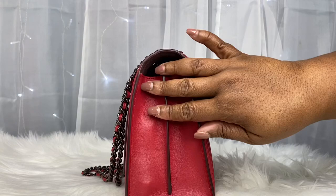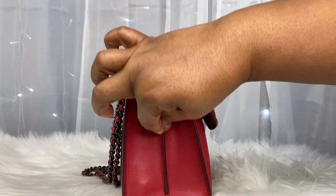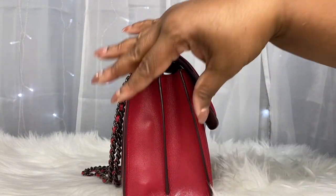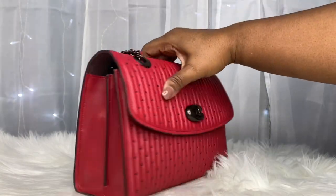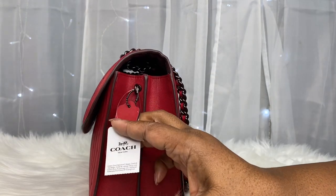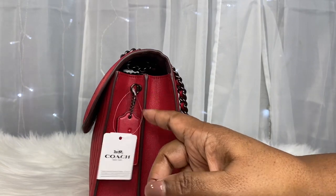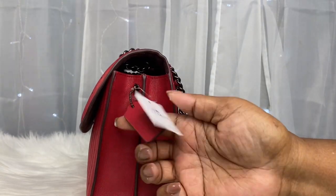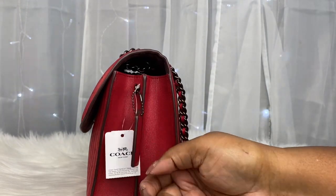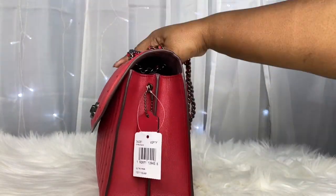She has smooth leather on the sides with a seam down the middle, and she seems to taper as she goes up. She is the same way on the other side. She just has this little D-ring charm holder here for your charm or your Coach tag — I'll probably take this off.